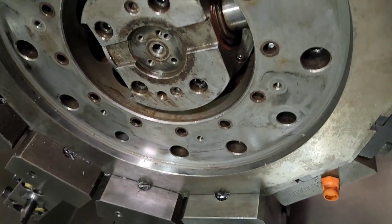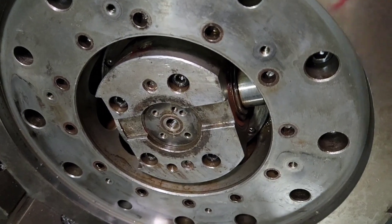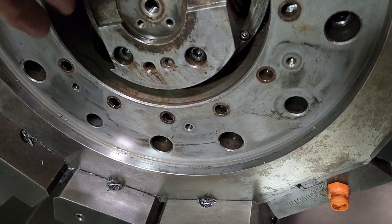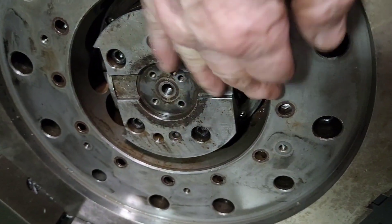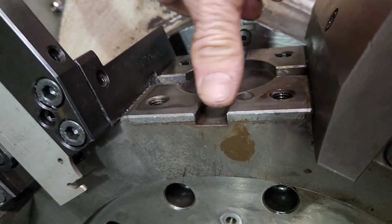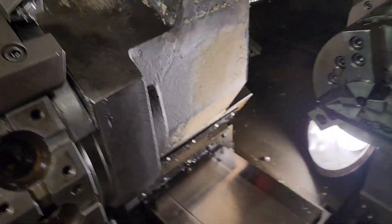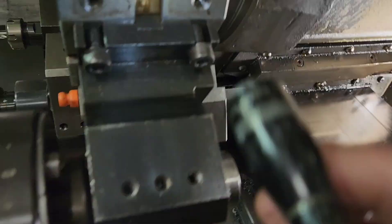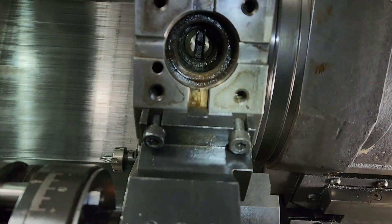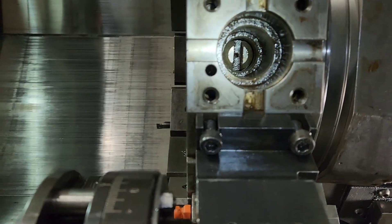I'm wrapping up this Daewoo Puma 2500 MS LSI turret. This surface right here is a live tool drive — this is the housing. This surface has to be parallel with x-axis travel, so the tool plate has to be parallel with x-axis travel. And up inside here there's a live tool drive, and that has to be centered in that hole.